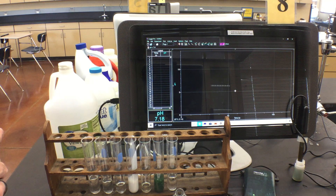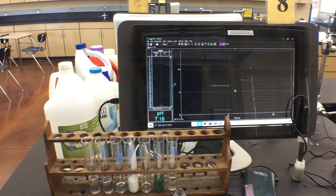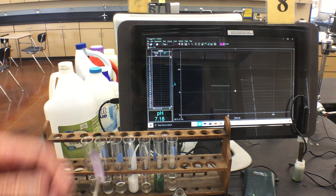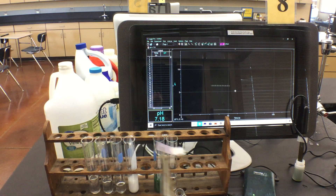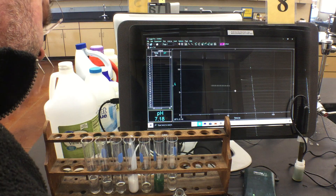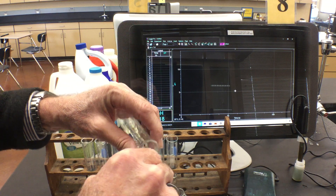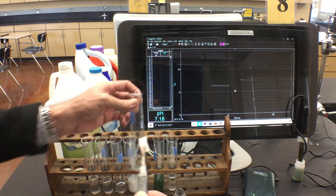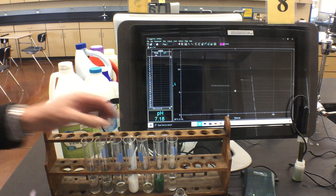Now for bleach — is it an acid or a base? Testing with the blue litmus strip, it's doing something interesting: it's turning white. For the red strip, it also turns white with just a hint of blue. So bleach is turning neither blue nor red — we'll discuss that unusual result at the end of the lab.